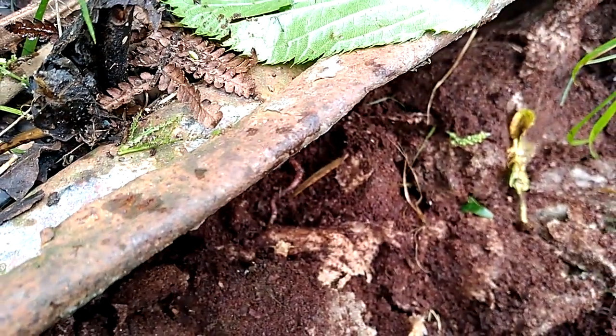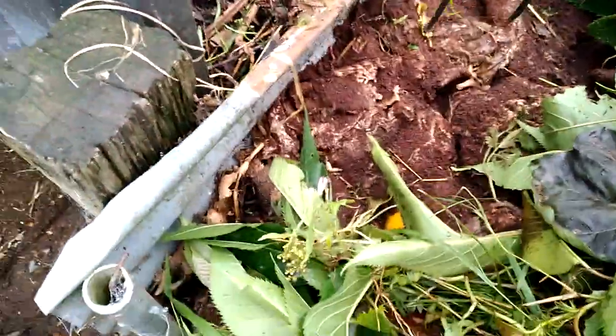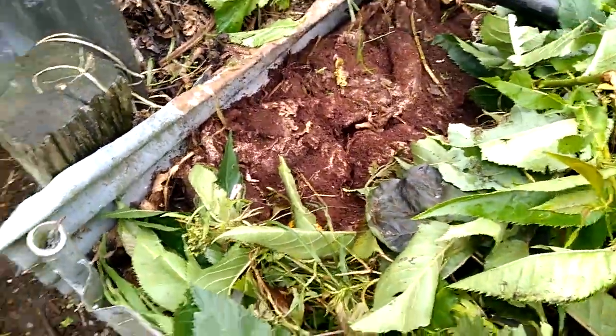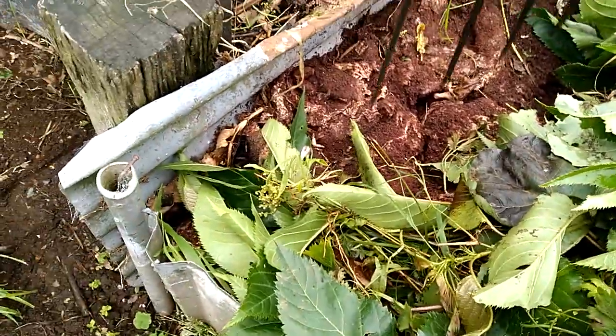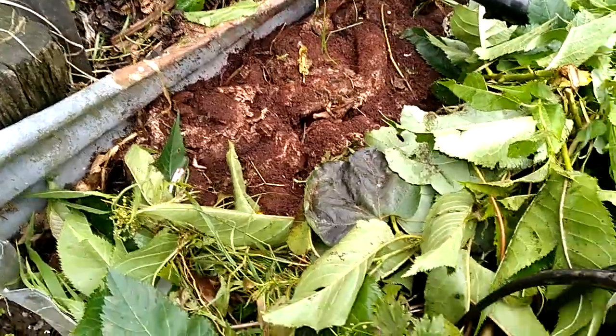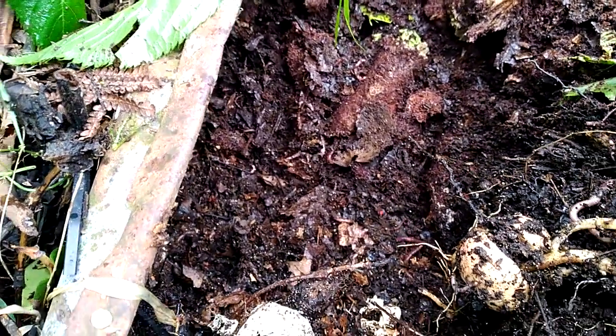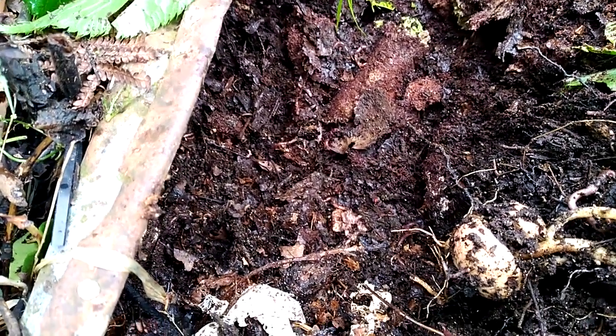You can see that the worms are already doing their thing. I'll dig into it a little deeper and you'll see that below this top surface the worms are hard at it — lots of action going on in here, the worms are incredibly busy.